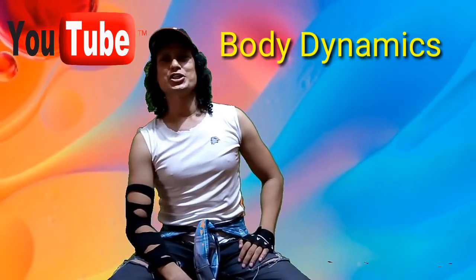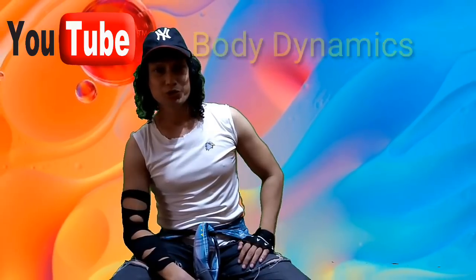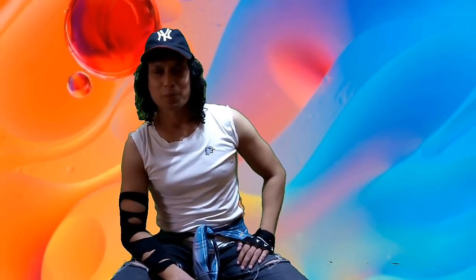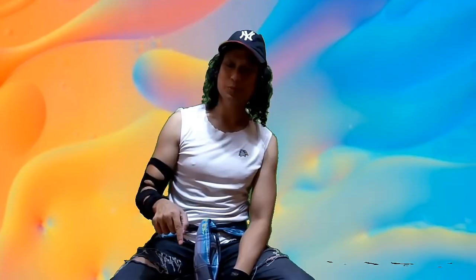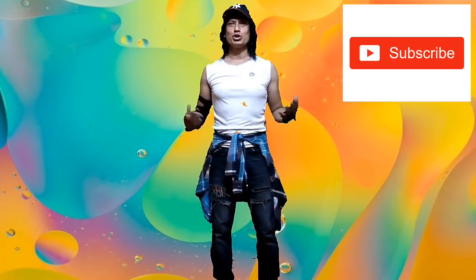Hi everybody, this is Ajit from Body Dynamics Dance and Fitness. Today I'm here to show you a step-by-step tutorial for Bomb Digging by Zack Knights. If you have not seen my dance video on this, please go to the description below and watch it. We are starting right now.